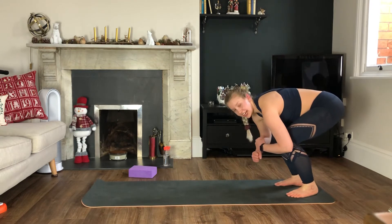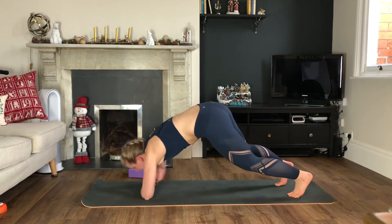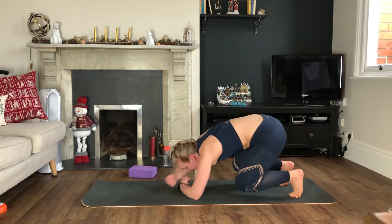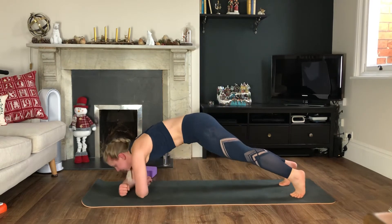Five, three, two, one — we go. Walking out as far as you can go, coming back in, bending the knees as you come in. Try and keep your forearms parallel to each other.